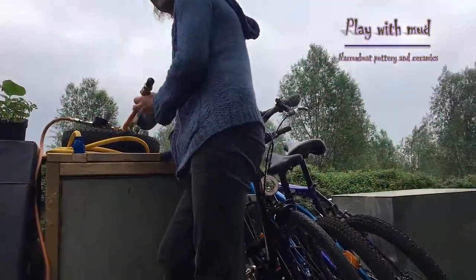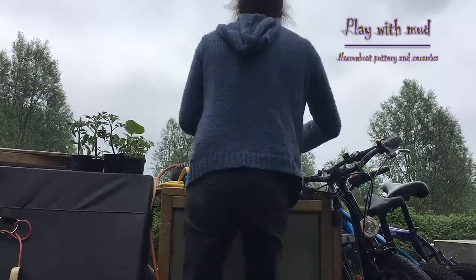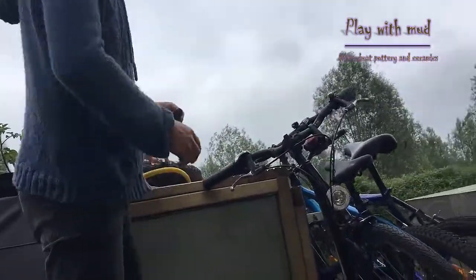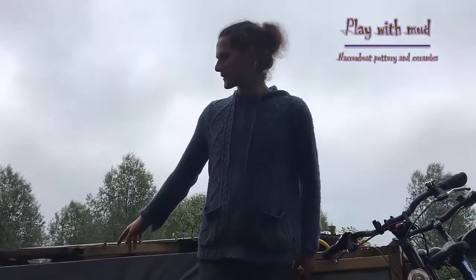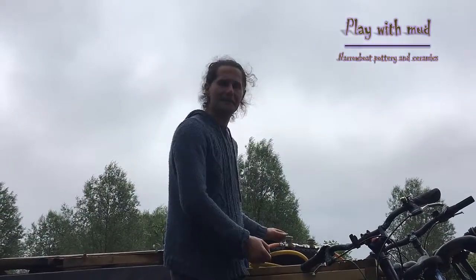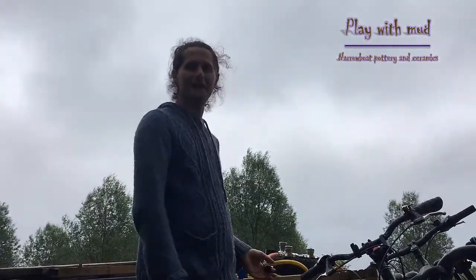You can have a bottle either side — two bottles — but you can only use one at a time, because if you open them both, one will just fill the other off. One downside is that the controls for the pressure are out here, so basically someone's got to be in there who knows what they're doing and knows how they want the kiln to be. It's a two-person job, with one inside and one out here adjusting.